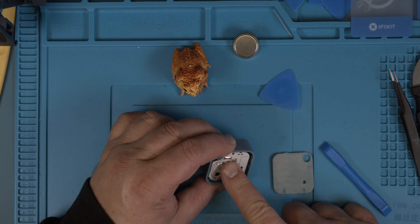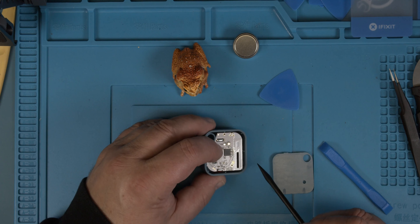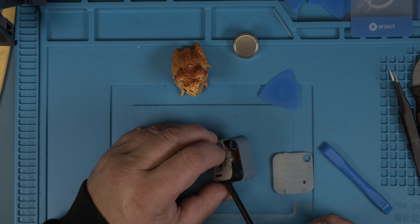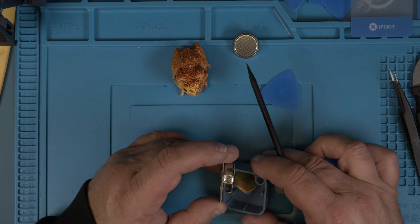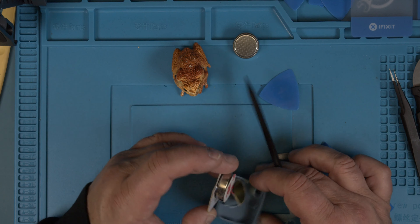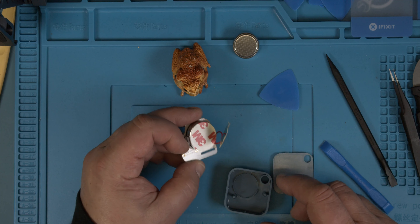And then you see the board in here is held down — or it's aligned. It is aligned here by this pin and this pin. But other than that, it's loose in here. When you open it up, you have to be careful that you don't pull on those wires. And we see here the beeper got already loose. That one is loose in here — the double-sided tape didn't hold it down good enough. But it makes it easier now to show it here.